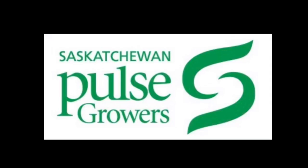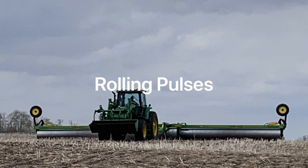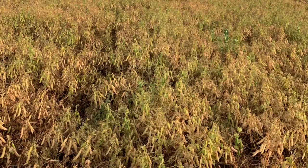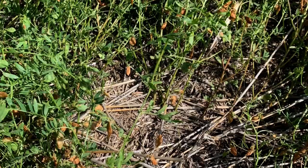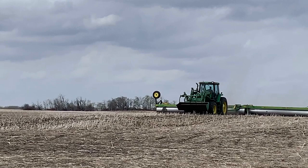This is Sherilyn Phelps, Agronomy Manager with Saskatchewan Pulse Growers. Today we're going to talk about rolling pulses. We roll pulses so that it helps with the ease of harvest. Peas and lentils particularly have challenges with their harvestability, and we roll the crops, usually prior to emergence, to push those rocks down into the ground so that it makes it safer for the combine to harvest.